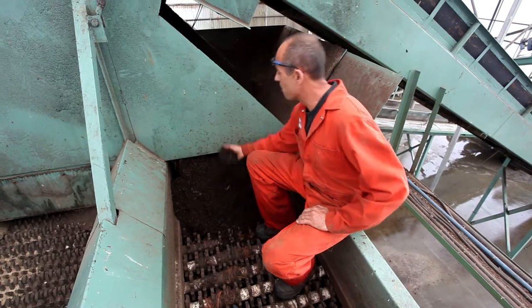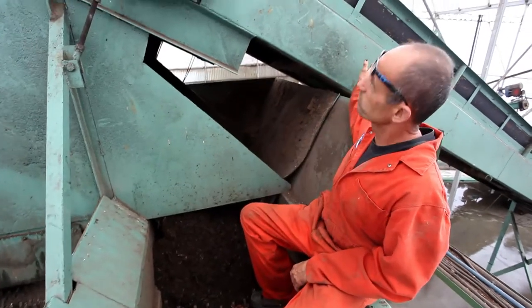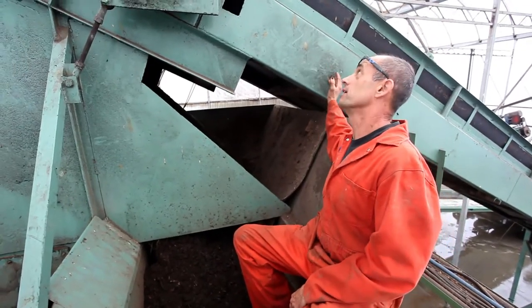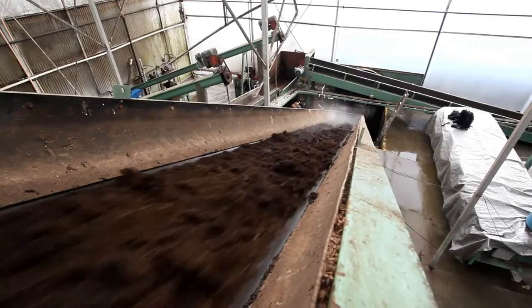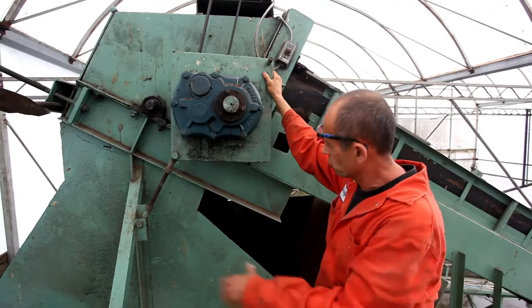Here we are on top of the shredder now. It comes out of the live floor and gets sent up to this beast which just shreds the ever-living daylights out of the manure. After it's all shredded, it drops down onto the second stage.